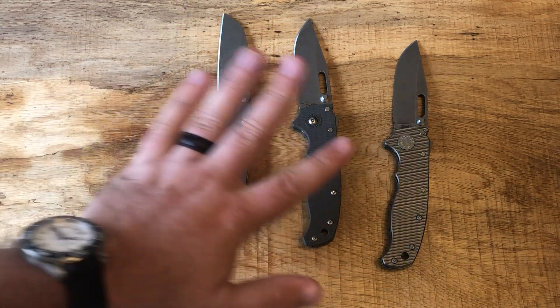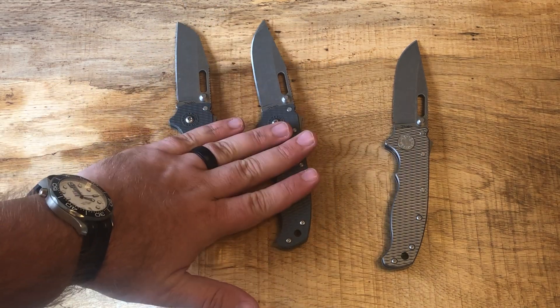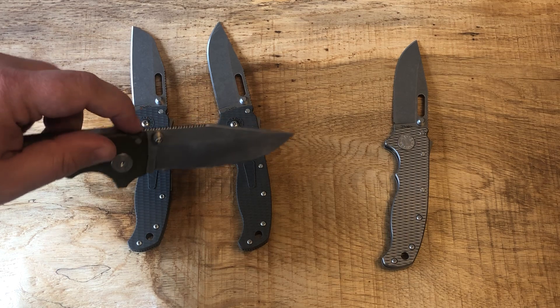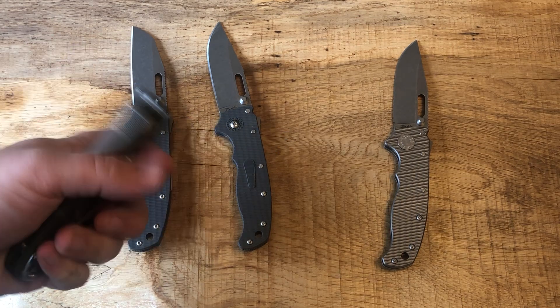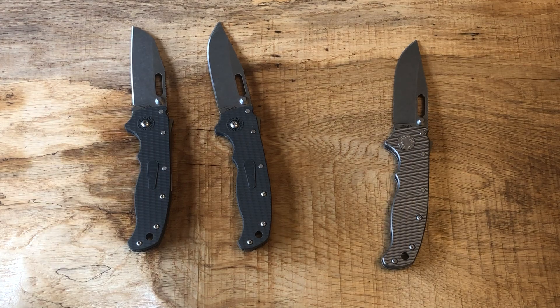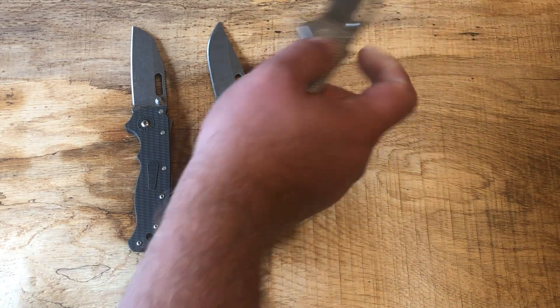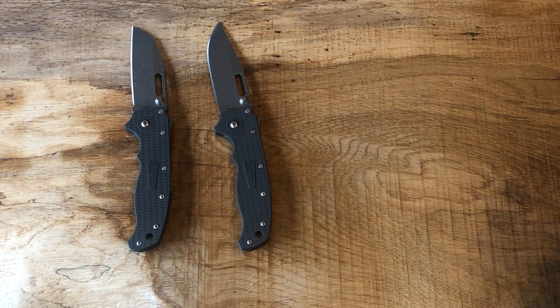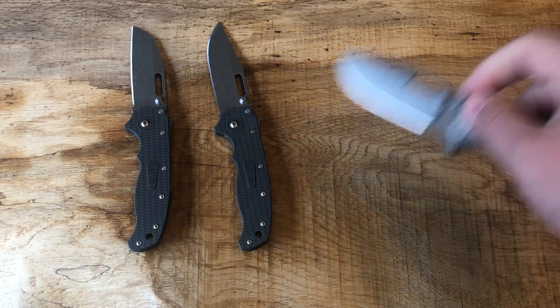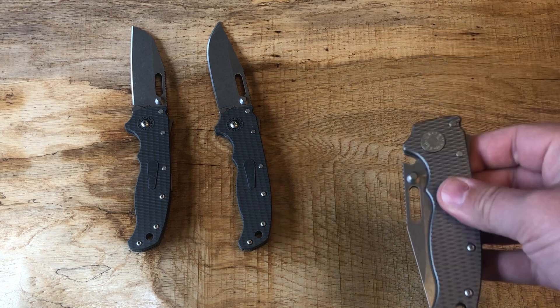Don't be afraid of Aus10 — I've been very impressed with that steel. You can get specialty steels out there; I've seen it in D2, I've seen it in 3V, and I think there's even a run of Magna Cut they're working on, which I would love to get. This is the only knife I've got multiple versions of — this one's in 3V. I freaking love 3V. It's one of my favorite fixed blade steels and I've always wanted it in a folding knife.